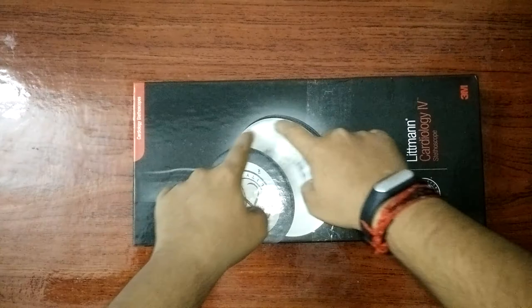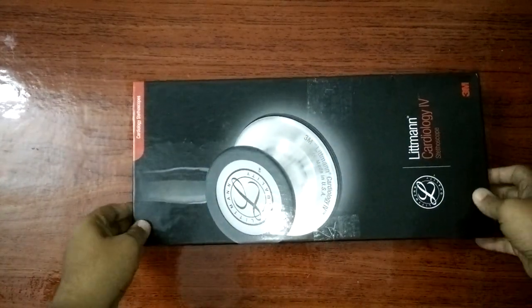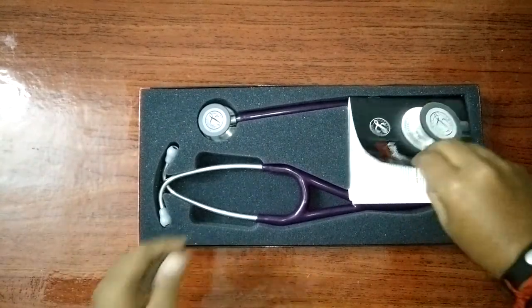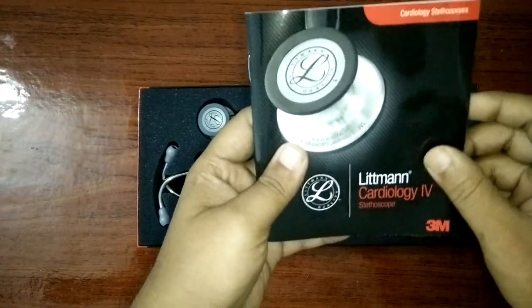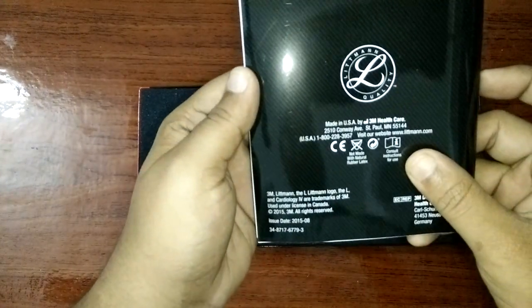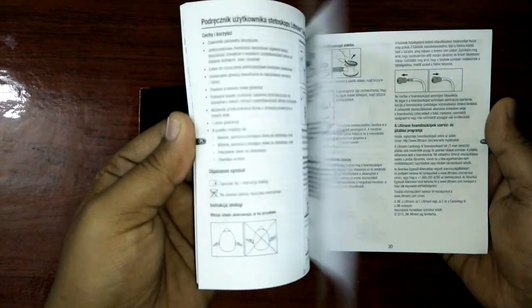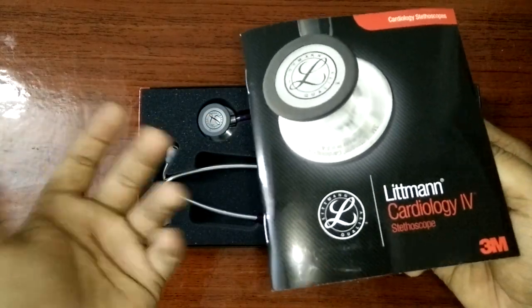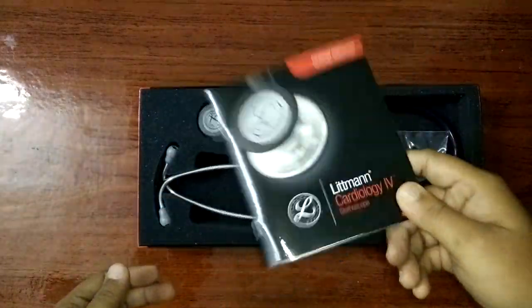It looks very big. Let's open it up. We got a user manual instruction kit — made in USA, 3M Healthcare. A lot of things to read but I'm not going to use it.